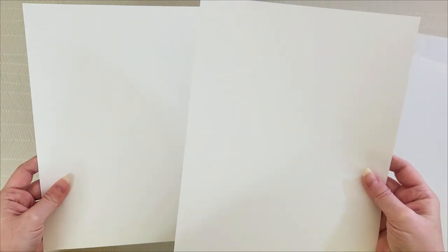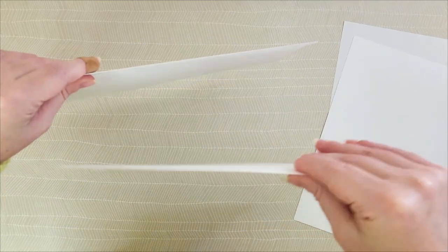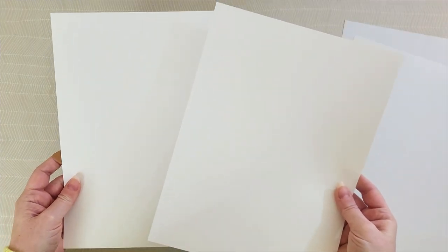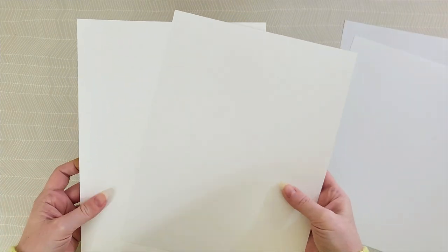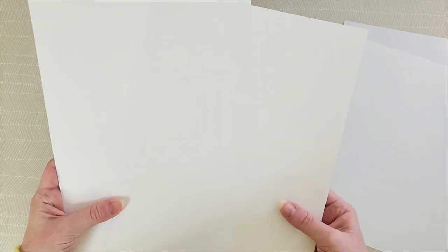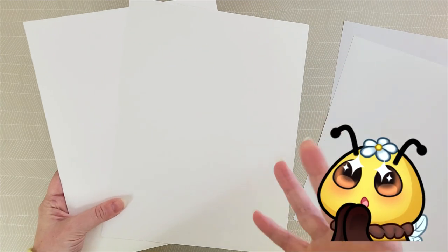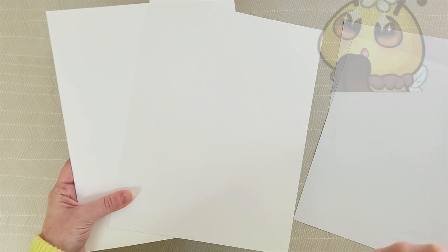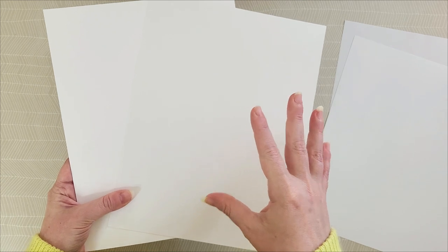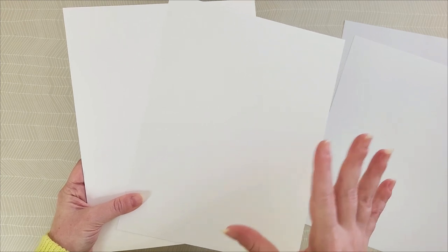These are both 110 cardstock but the one on the left is significantly thicker, which is what they call the GSM of the paper. Not all paper is created equal and you're going to do some trial and error figuring out what you really like. I purchased mine in bulk from a professional paper mill but for personal use I'm sure you'll be very happy with the weights I've recommended.